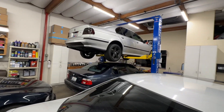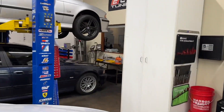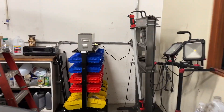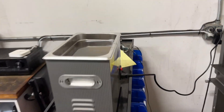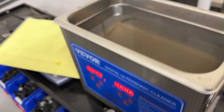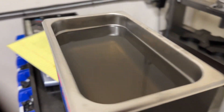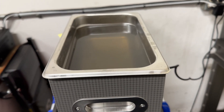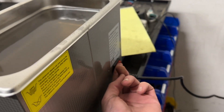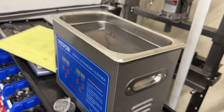I set up the ultrasonic cleaner today, put some solution in, and tried it with a few sockets — and that's just what came off of about six sockets. 15 minutes at 50 Celsius, they come out 99% flawless. Give them a rinse in the sink, wipe them down with a towel, back in the box they go. So far this tool is doing great. Turning it off for the weekend and unplugging it for safety — talk to you guys on Saturday, good night.